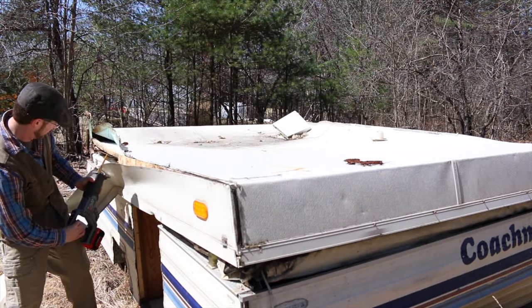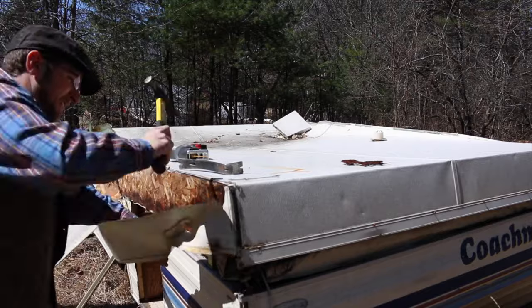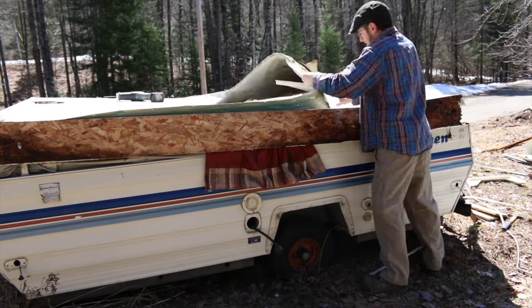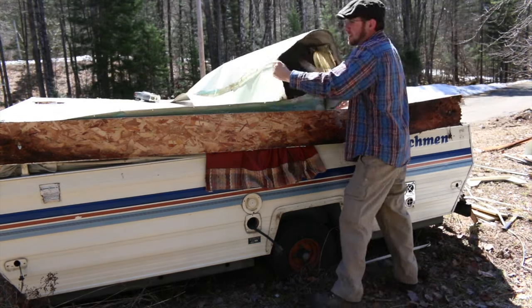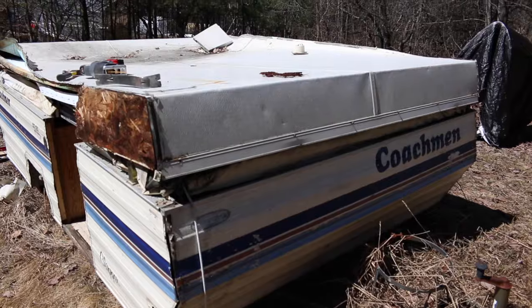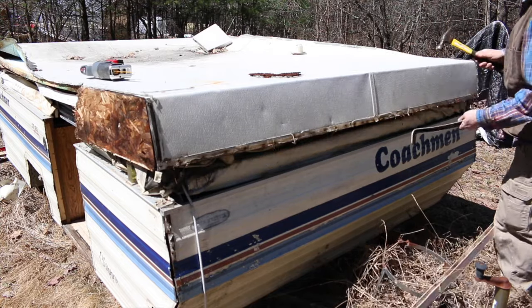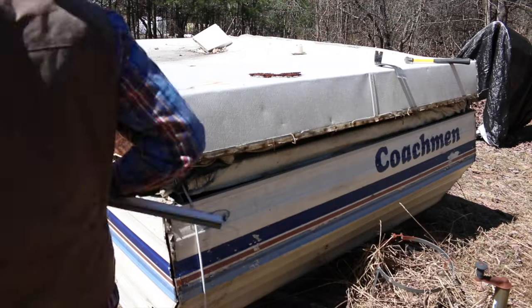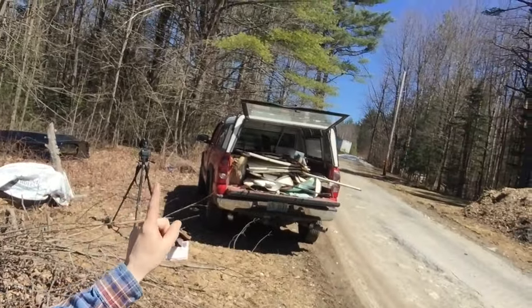Let's have some fun! So we got the top part all taken off — that's in the back of the truck to go to the dump. So I'm already just tearing apart the camper.